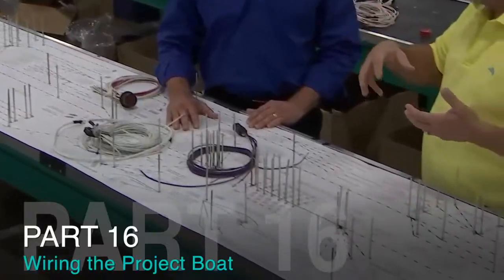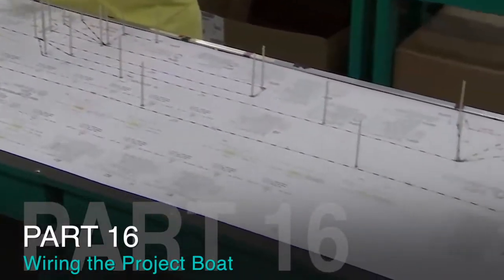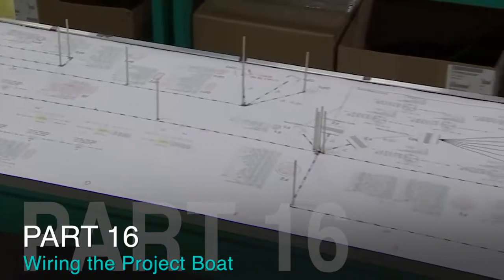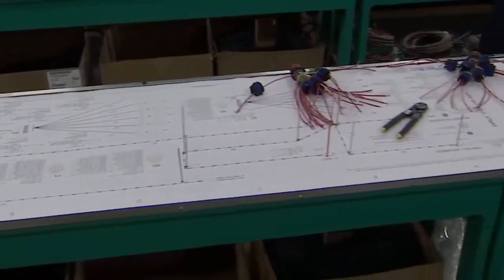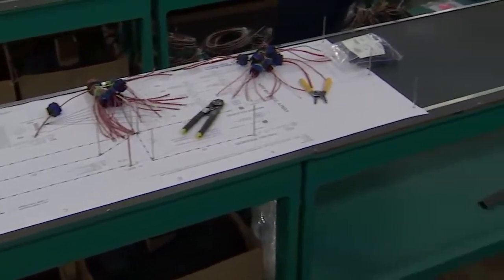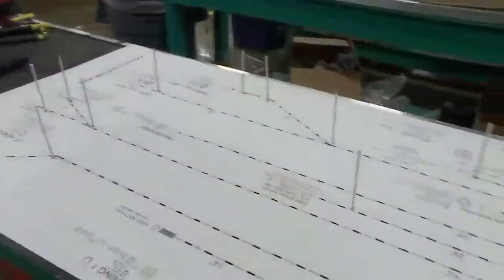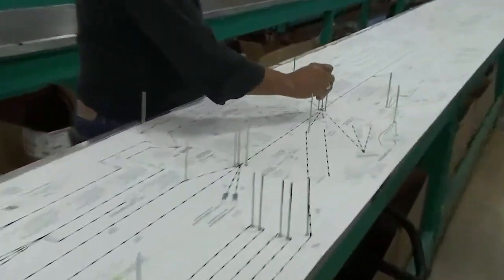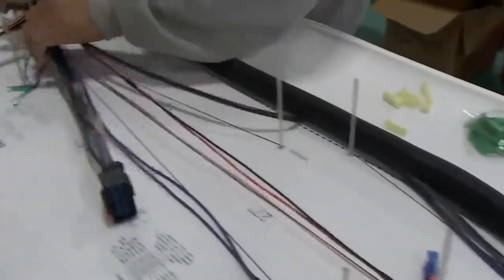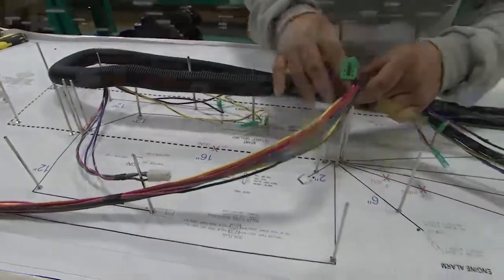What is this two-foot-wide map or blueprint? Essentially it's a map that gives the assembler instructions on how to lay out this harness and put it together. What are these all about? The assembler will put these in — they're routing guides. There are hundreds of wires that are going to be laid down on this table, so this helps guide and route the harness as it goes through the production process.